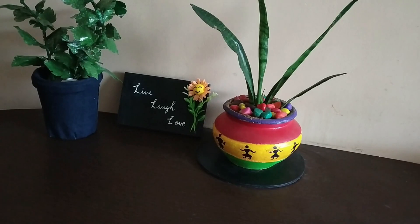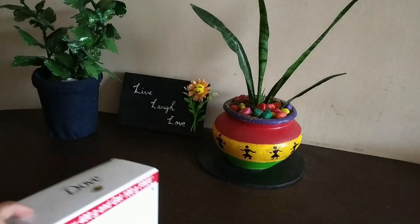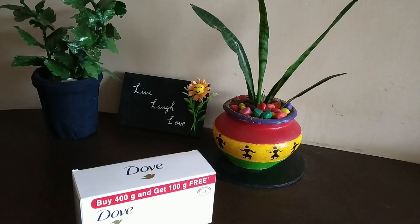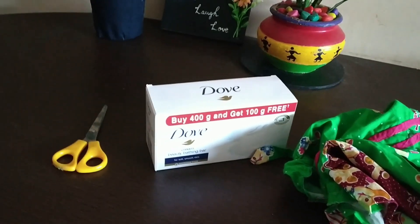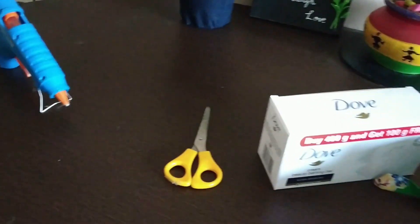Welcome to Fresh Faces and today's home decor segment. I'm going to show you a simple organizer by using a soapbox. Before getting into my video, those new to my channel please hit the bell icon to stay tuned for my latest uploads. Making this simple organizer, all you require is an old fabric, a glue gun, and a scissor.